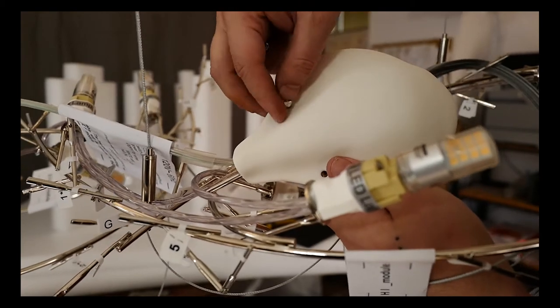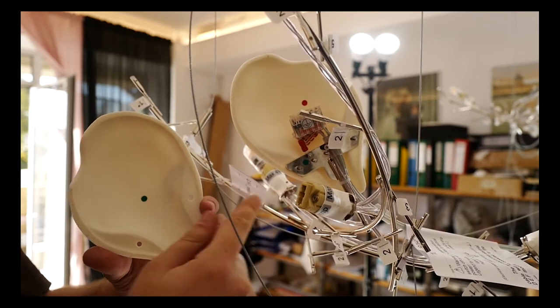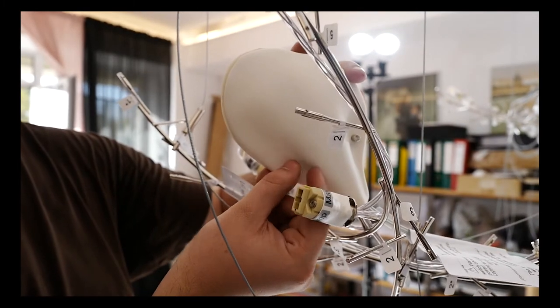Please find the green label porcelain connector mask and take it out of its wrapping. Organize the power cable so that the sealing power cable will be fed through the upper opening and the power cables towards the chandelier and towards the other modules will be fed through the lower opening. Remove the green label from the porcelain connector mask.